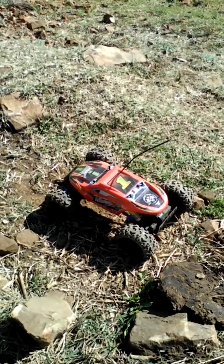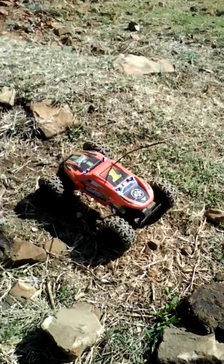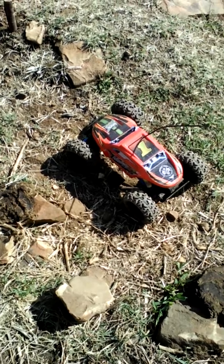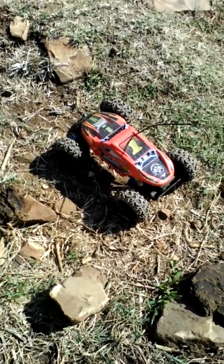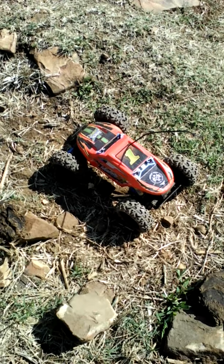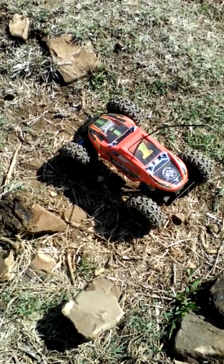Hey guys, today I'm going to show you how my Rock Roller Xtreme from Maisto Tech works. I'm not going to tell you much about it — just go on YouTube and search for the Maisto Tech Rock Roller Xtreme and you'll find it.